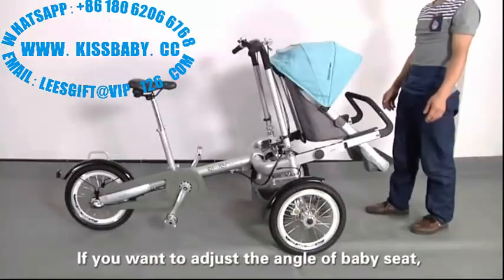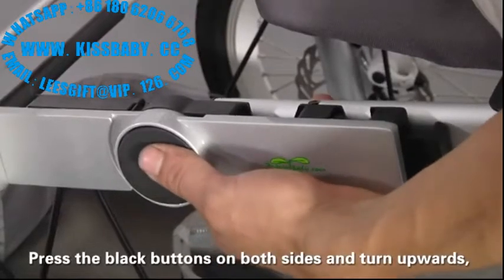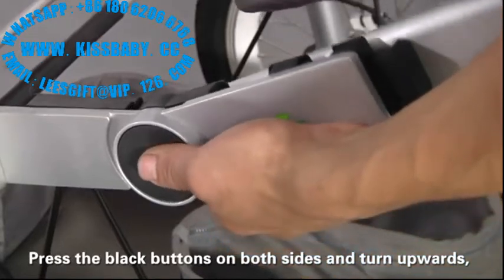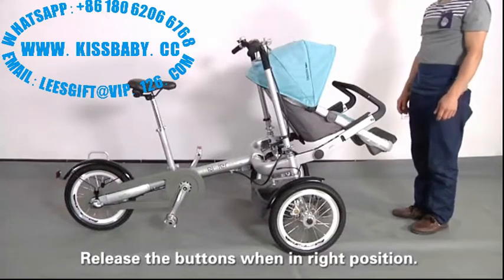If you want to adjust the angle of the baby seat, fold the baby seat probe. Press the black buttons on both sides and turn upwards. Release the buttons when in the right position.